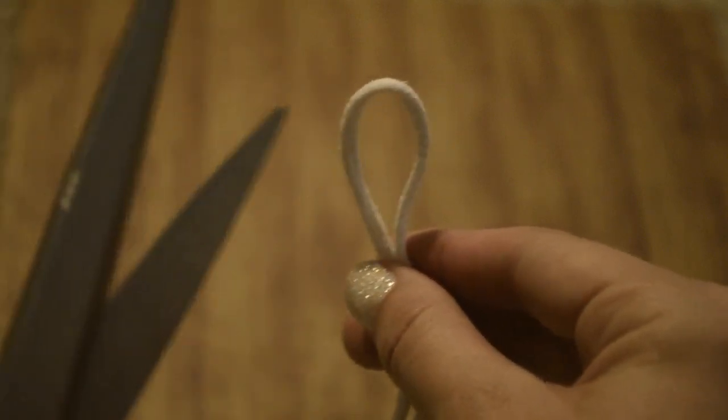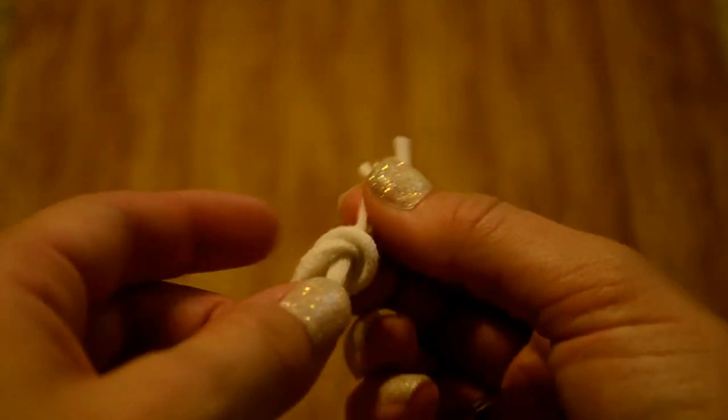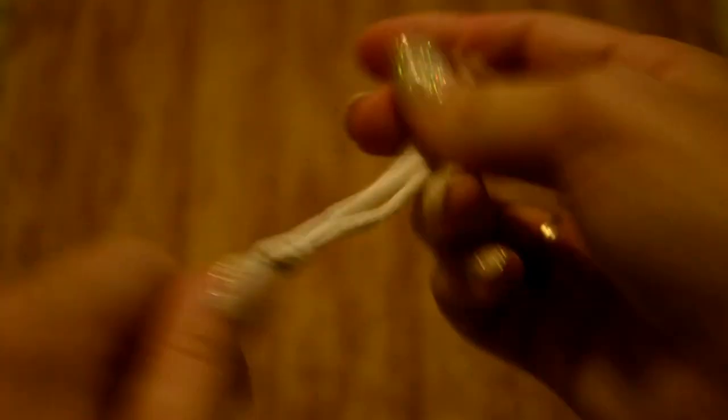Then you're going to cut each of those eight strips in half, so you will have 16 strips in total. And then you're going to double up those strips and tie them in a knot, so you end up with eight double strips with a knot about one to two inches up from the edge.